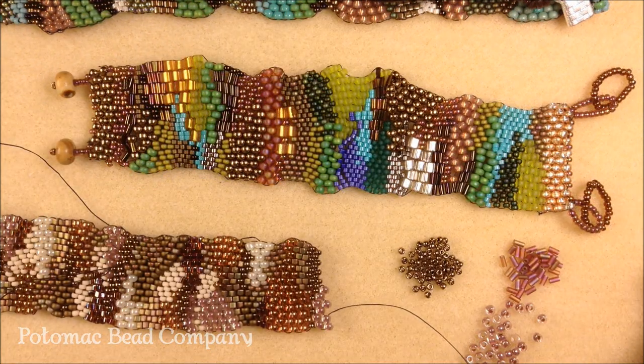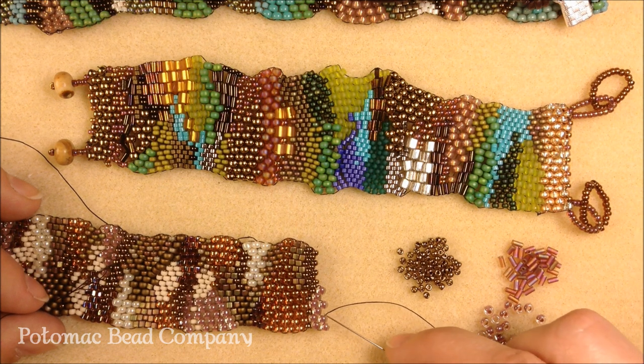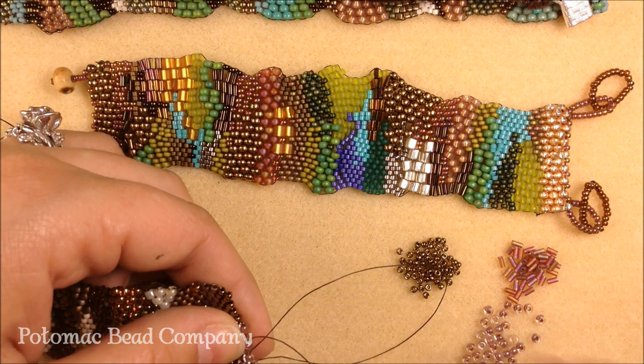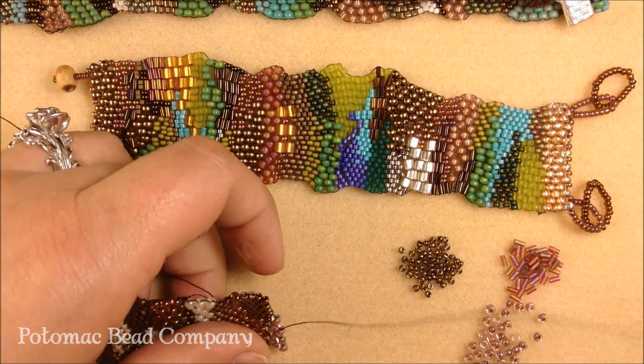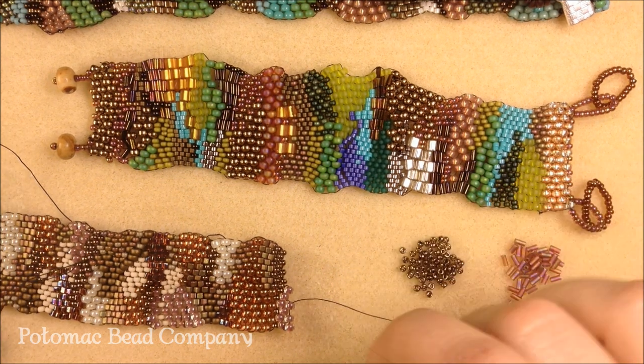One question that I often get asked when doing a free-form peyote bracelet is how to put the bugles in. If you see here, I've started with 8-0 seed beads — I'm just going to skip a bead and go right through to the next one. Then I'll just continue on to finish off this row, and as I come back, I will put a bugle in there.